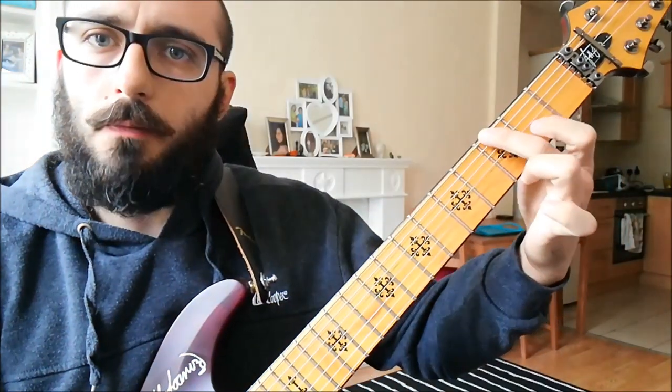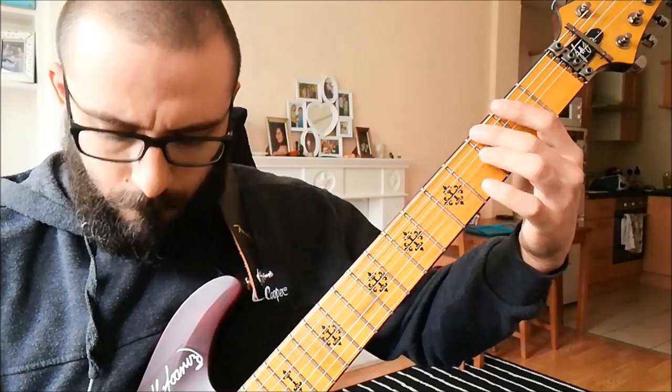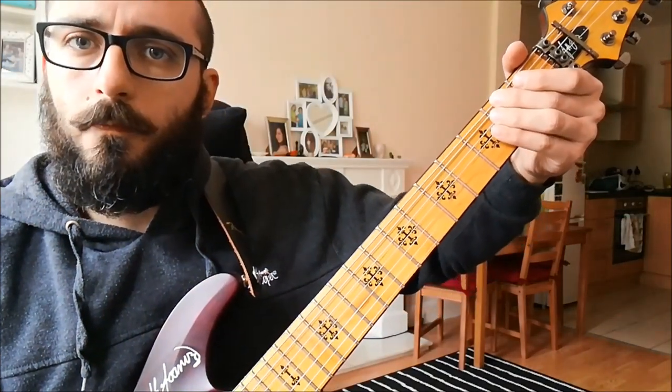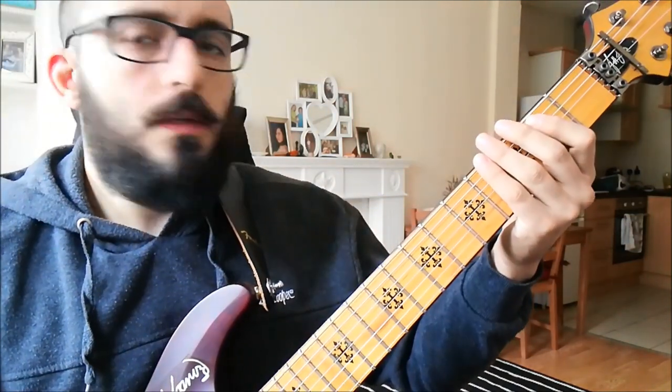A little bend: if you have a Floyd Rose, third fret and then bend. And if you don't, just bend the second fret like so, and then release.